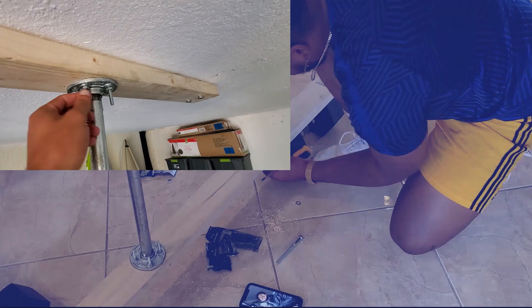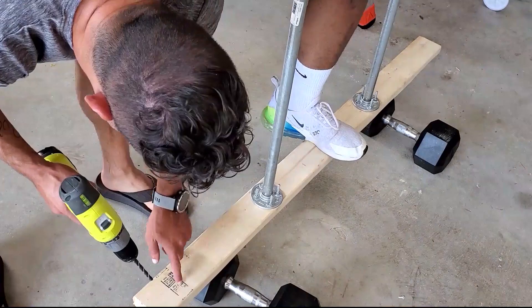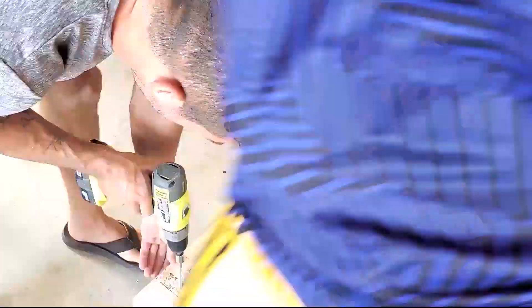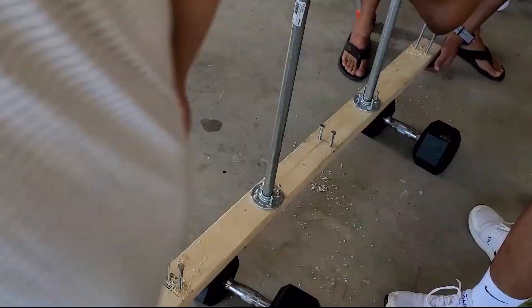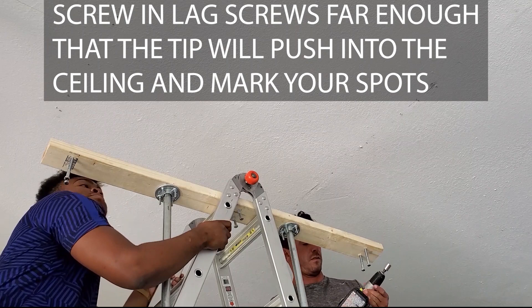We used excessively long bolts here but we put a shorter length on the parts list. Now you're going to drill three-eighths inch pilot holes into the 2x4 — two holes for each rafter. Rafters are usually spaced 24 inches apart, but you'll want to go up and check. We started the lag screws into the 2x4 from the floor; the idea is to use the tip to poke a small hole in the ceiling to mark the spot, then drill a very small pilot hole to make sure you're hitting the rafters. We're glad we did, because the first attempt we hit a metal plate and had to move over.